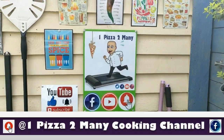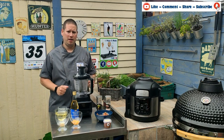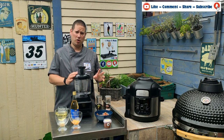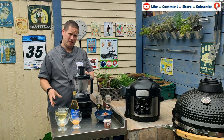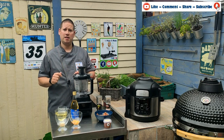Welcome to One Pizza Too Many. Hi everybody, welcome back to the channel. Today we're going to be using the new Ninja Smart Screen blender that I've just done an unboxing video on, and we're going to be using some cooked bacon to make a bacon-aise. First of all we're going to make a fresh mayonnaise, then we're going to add the bacon and some other bits and pieces to it.